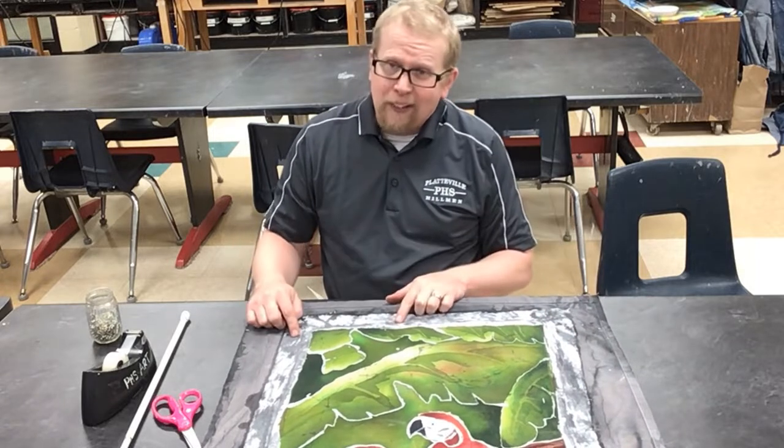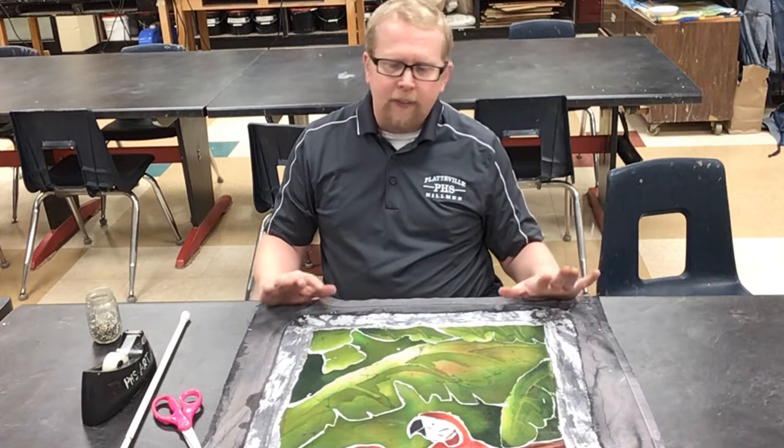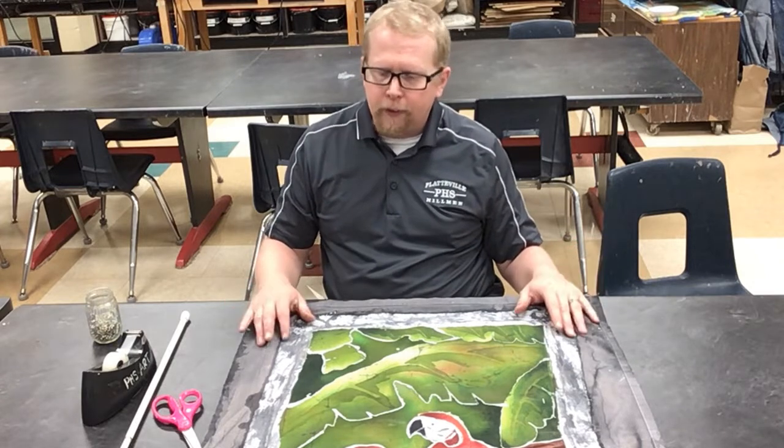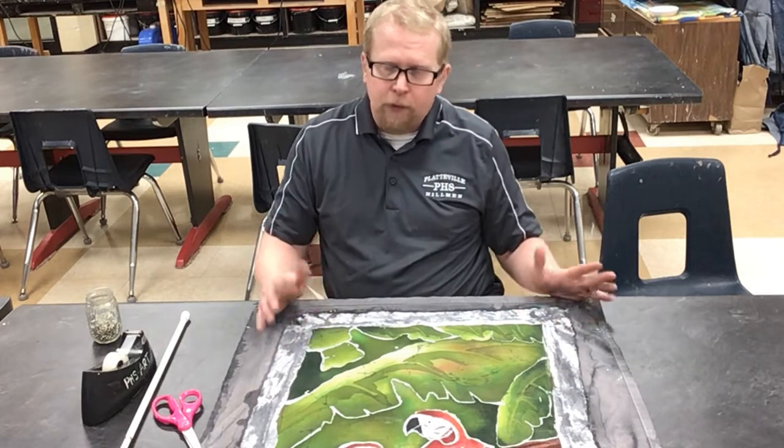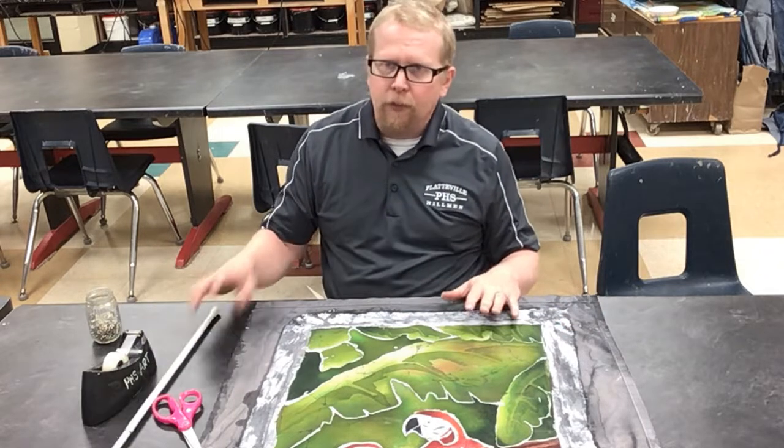I really like the white — I feel like it's just kind of a really fun way to frame it in. It does not affect your grade one way or another in terms of which direction you choose. You do need to get it pinned and also put it on one of these tension rods, which I'll explain in a second.